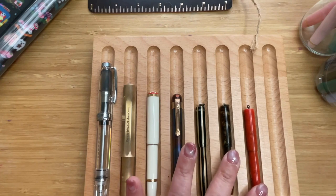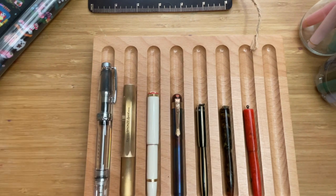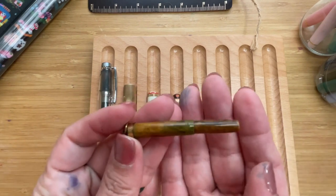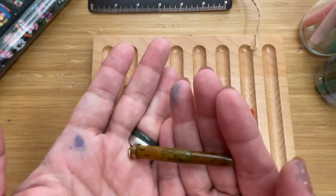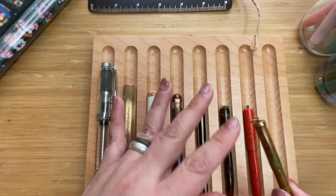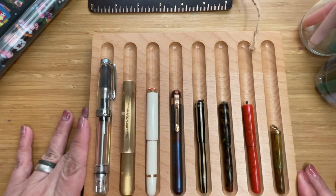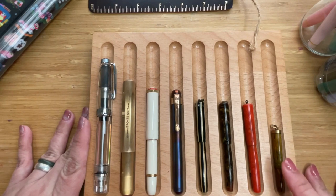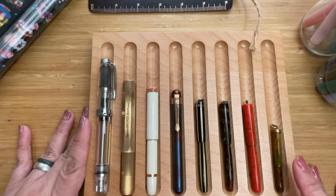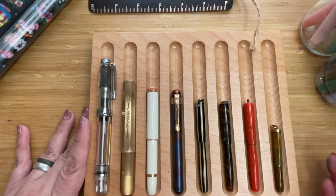The last in the collection is yet another Sales Bros — look at how tiny it is. It's not a lever filler, it's an eyedropper. It has a lovely little ring top, and I think it's celluloid. This tiny one is 5.5 centimeters, or 2.16 inches long. It also needs a little bit of restoration. So among these four Sales Bros pens, this is the only one working quite well. What a range!